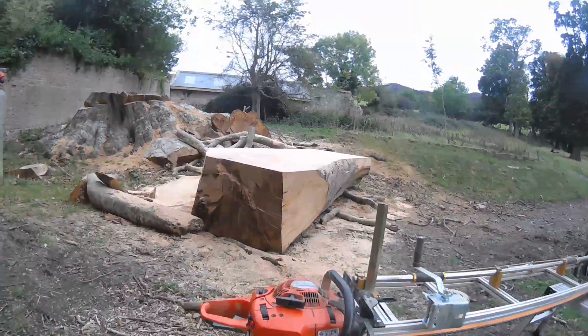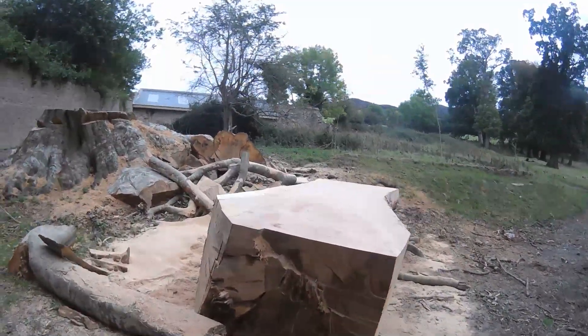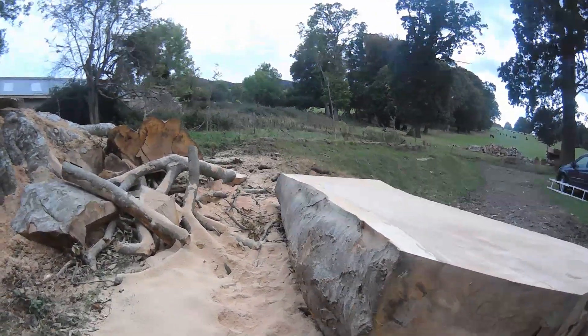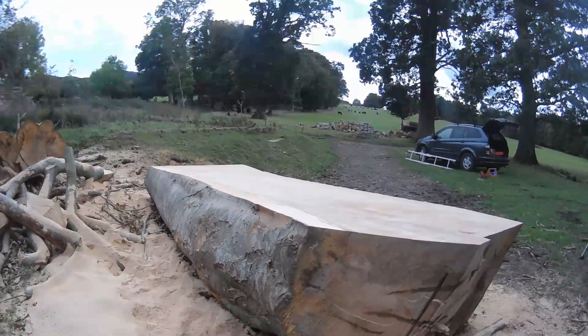I thought we'd just have a quick look at this. My partner in crime today is held up at the other end of the estate where we're working today with a machine up there, so I thought we'd just have a quick look.